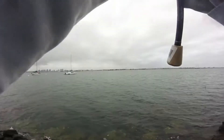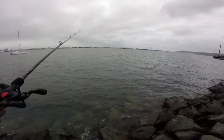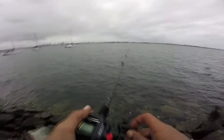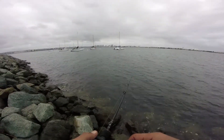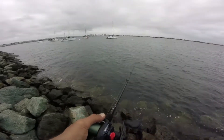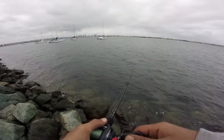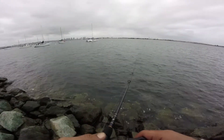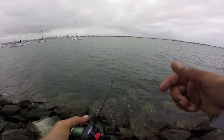The tide does seem to be outgoing a bit, because that big piece of kelp that was right there kind of floated off that way. But yeah, so far the scent has been working pretty good.